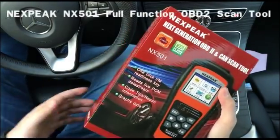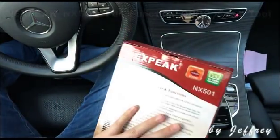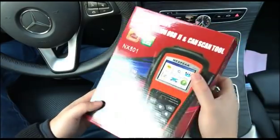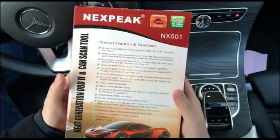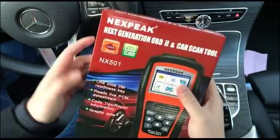Hey guys, this is Jeffrey. I just received this little gift from my friend. It's an OBD2 Car Diagnosis Scanner — a very beautiful box. This is called the NX501 by Nexas.